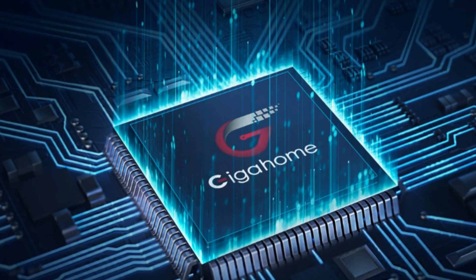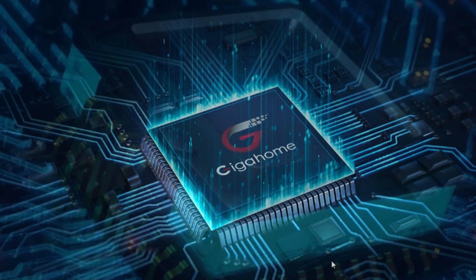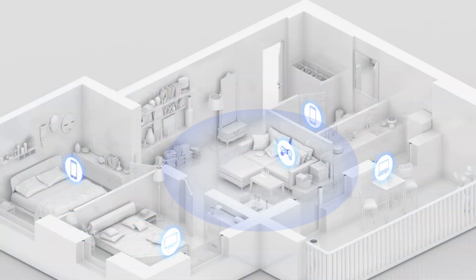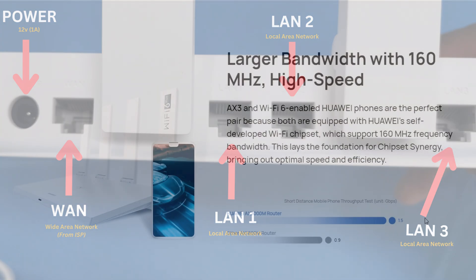Under the hood, the GigaHome dual-core 1.2 GHz CPU ensures that your devices stay connected and function at peak performance. Connectivity is a breeze with 1/10/100/1,000 megabits per second Ethernet port for WAN and three similar ports for LAN.